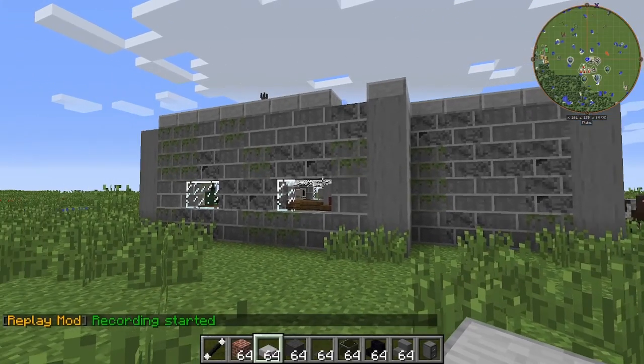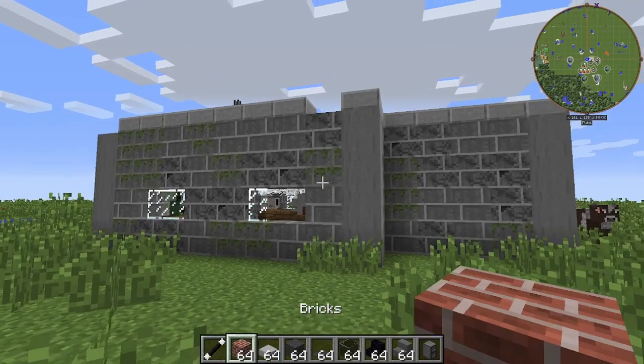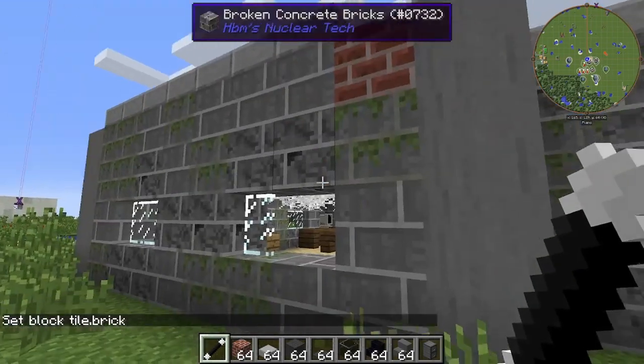We are going to be remodeling this office building here and making it look nicer. We're going to start off with the outside, replacing the cracked bricks here with regular bricks.